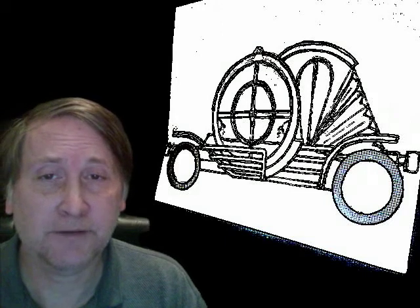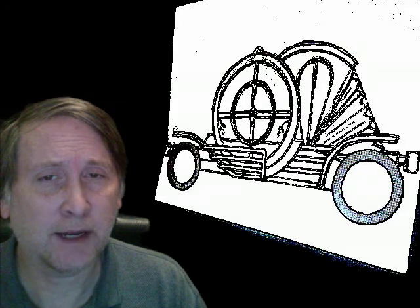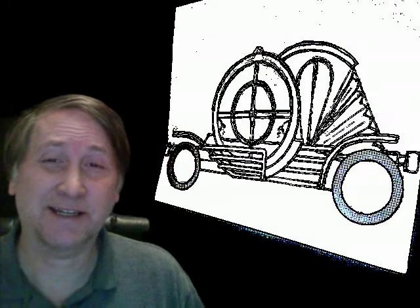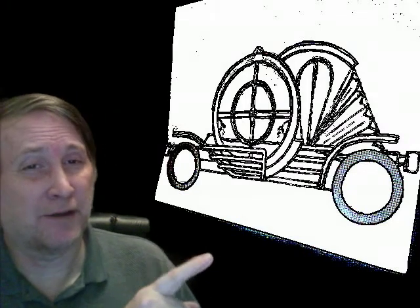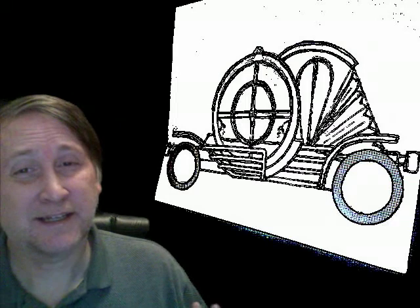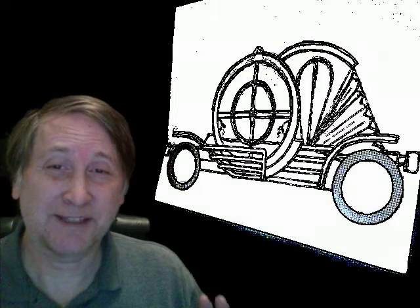This is my electric car open source number four and the design has changed quite a bit. I had a lot of problems with the old design and I decided instead of having a trailer, I'd make a pop-up tent on the back of the car. Also, instead of being an oval, I made it a circle.